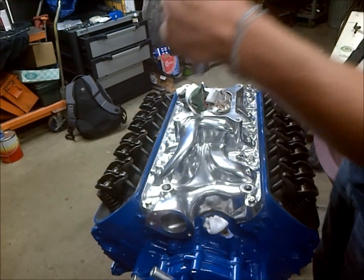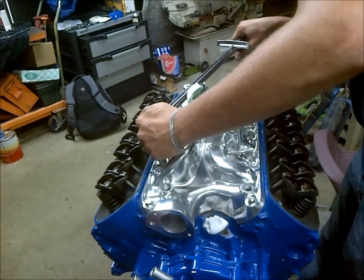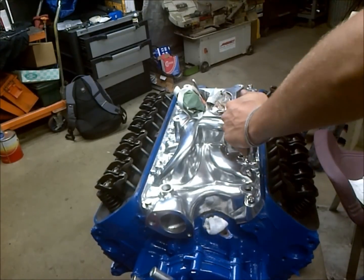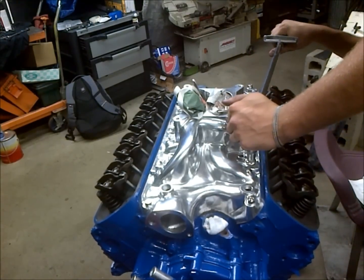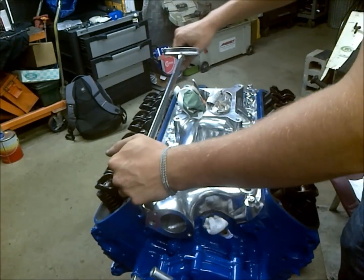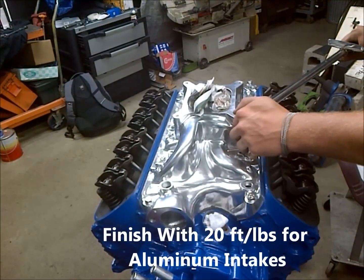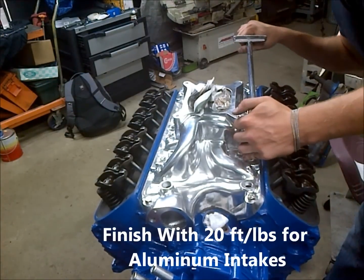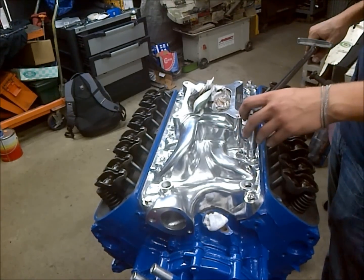Moving around to where we can see what we're doing — 15 foot-pounds there — and then going back around to bring it up to 20.